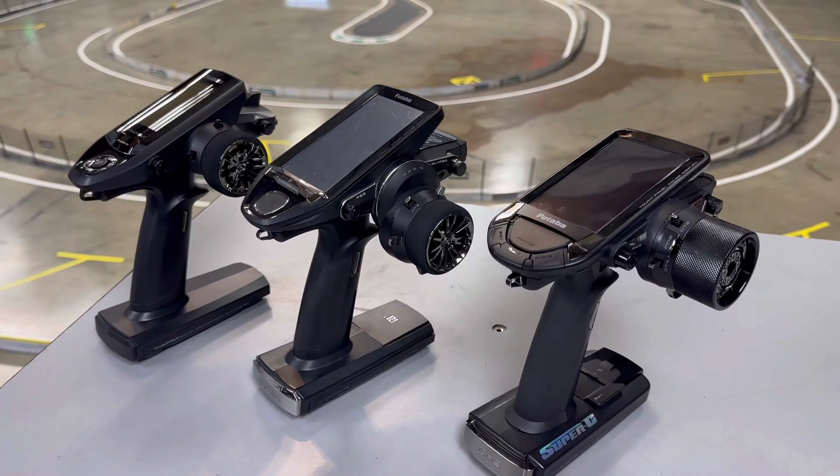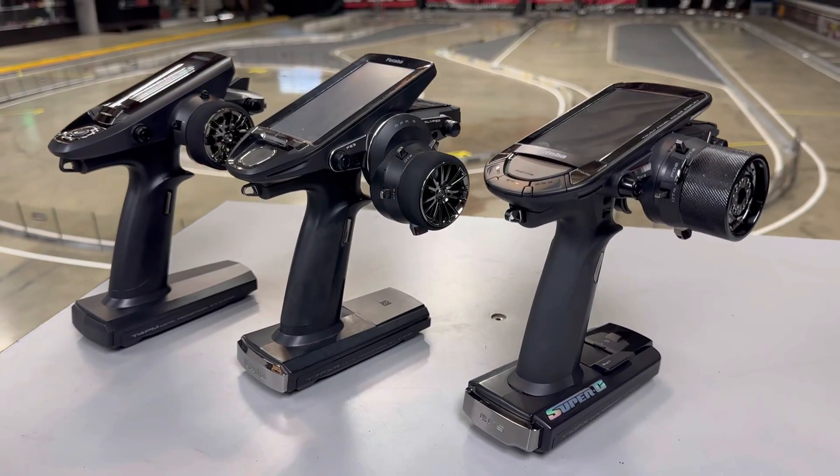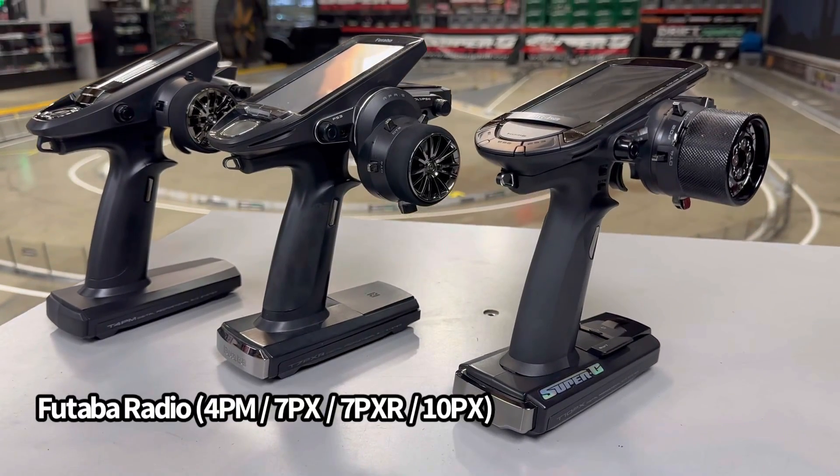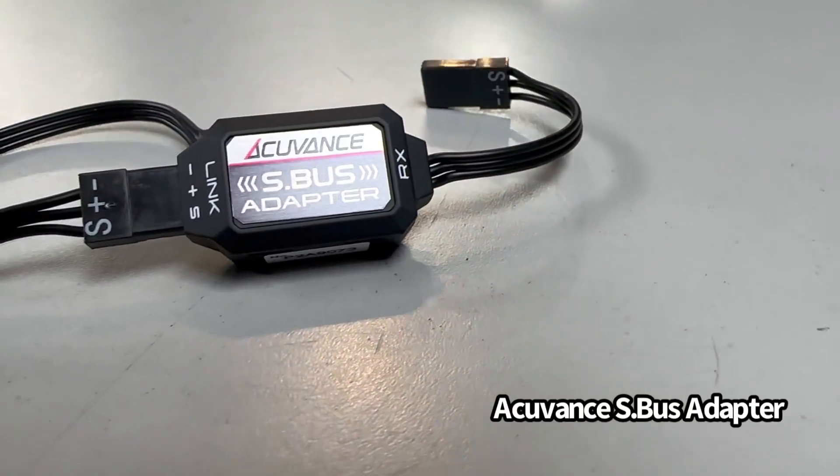Second, you will need a compatible transmitter and receiver system. The current models at the time of this video are the 4PM, 7PX, 7PXR, and 10PX. Third, you will need an AccuVance S-Bus adapter.